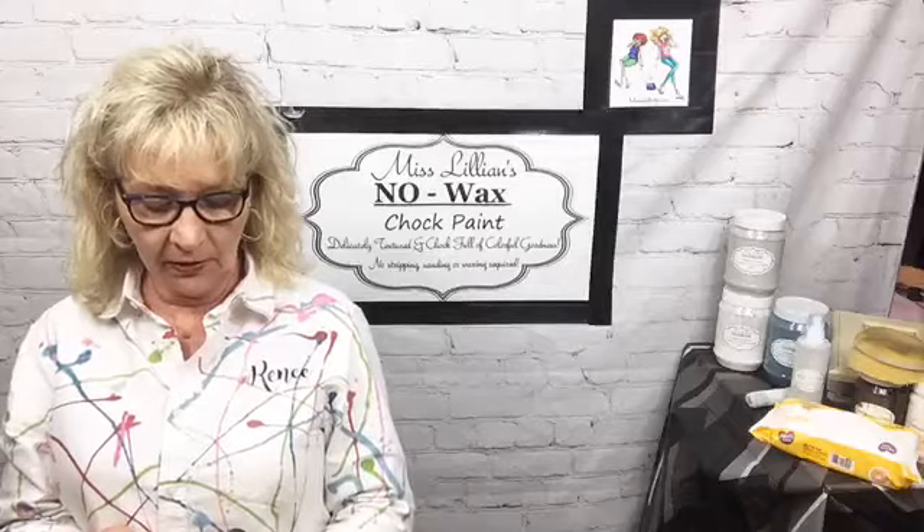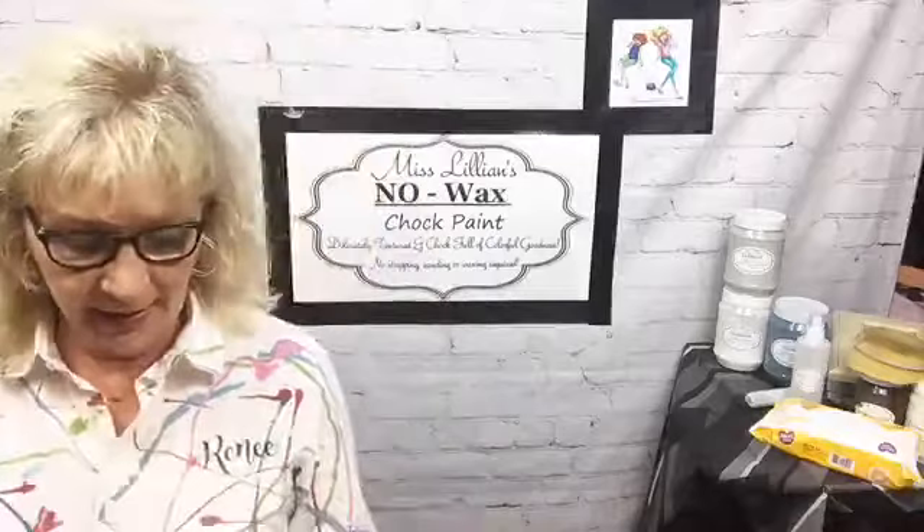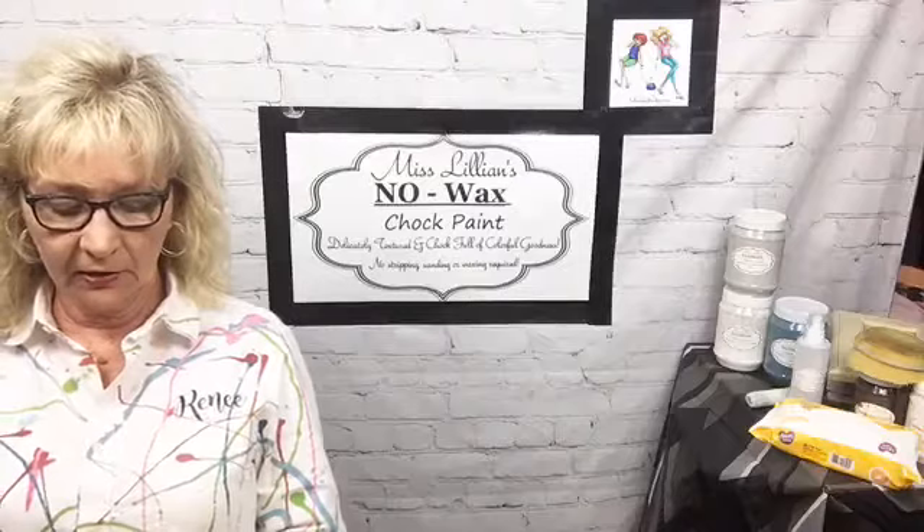Hey everybody, going to wait just a few seconds. Tonight we are going to be talking about Miss Lillian's ultimate cabinet paint. It's fantastic.